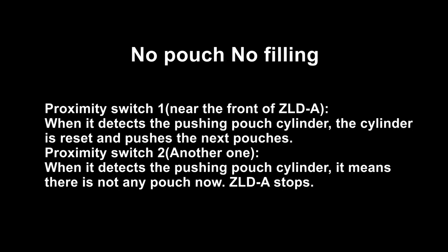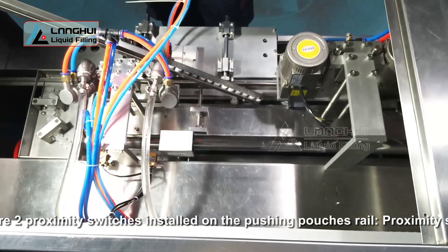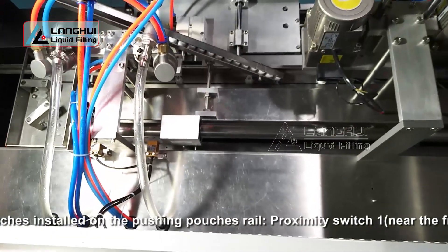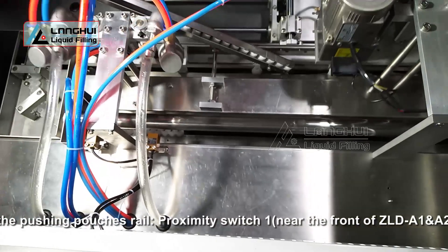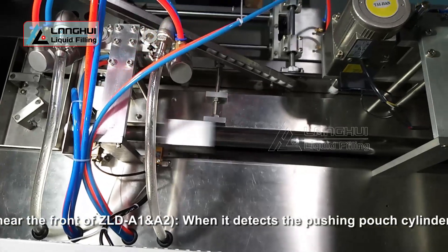No pouch, no filling. There are two proximity switches installed on the pushing pouch's rail. Proximity switch 1, near the front of ZLD A1 and A2, when it detects the pushing pouch cylinder, the cylinder is reset and pushes the next pouches.